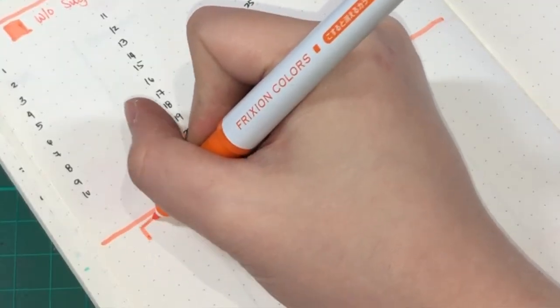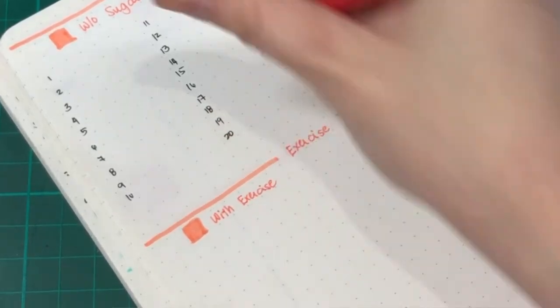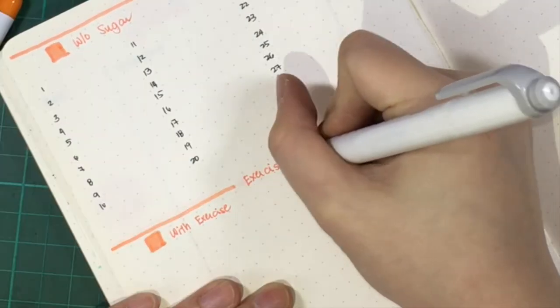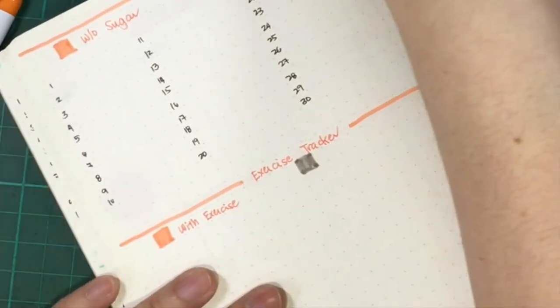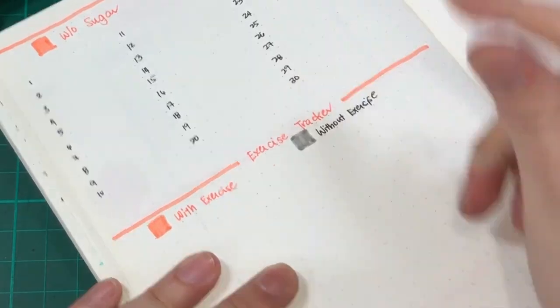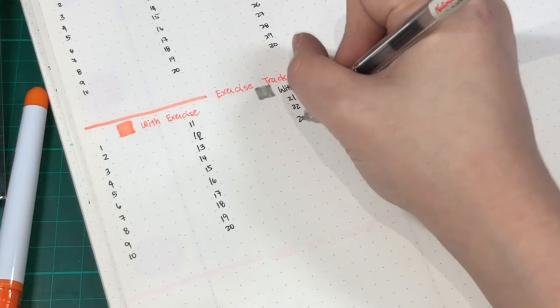My color scheme for the exercise section is orange if I did some exercise, and grey if I did not exercise. So how do you motivate yourself to do some exercises if you're the type of person who doesn't like to go and exercise?